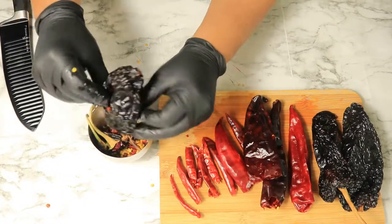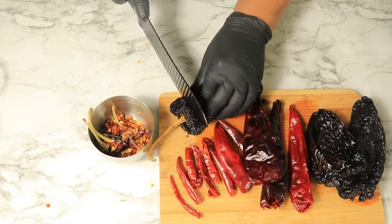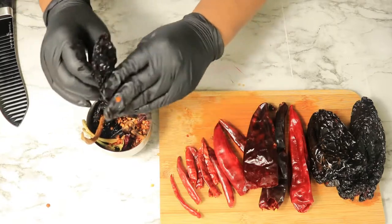I'm going to start off by removing the seeds from my chili peppers, but first I'm going to wash my chilies before I even start removing the seeds. Then on the side of the screen I'm going to list all the peppers that I'm going to use to make my sauce.